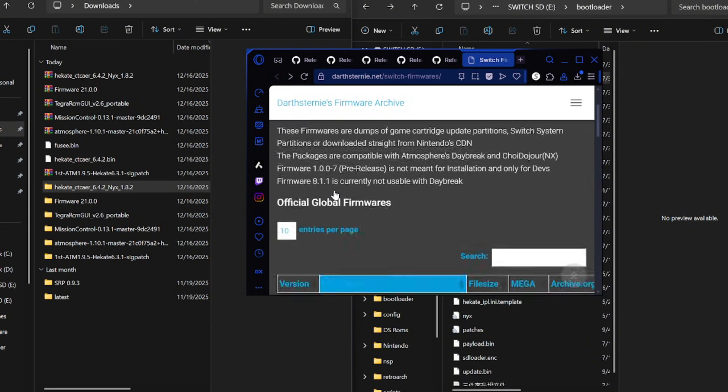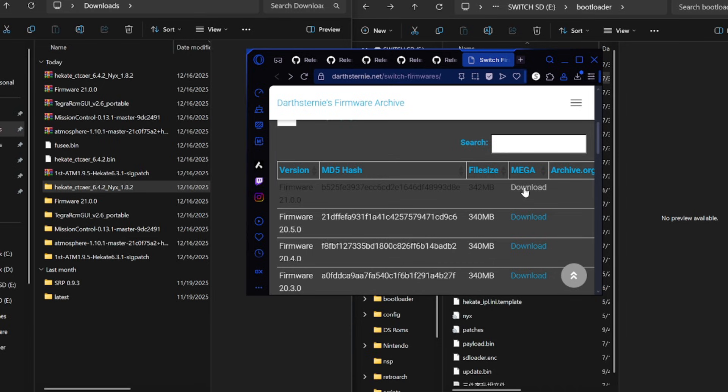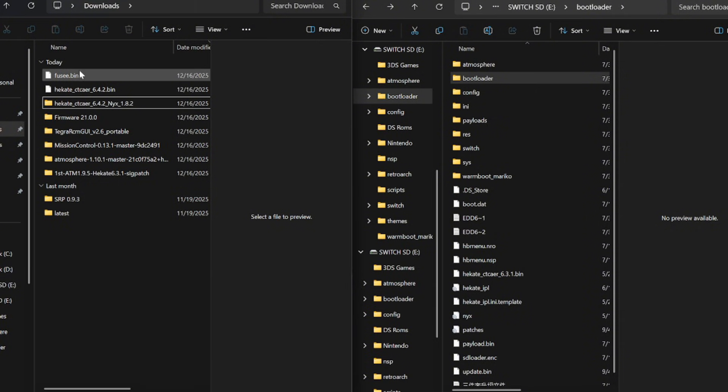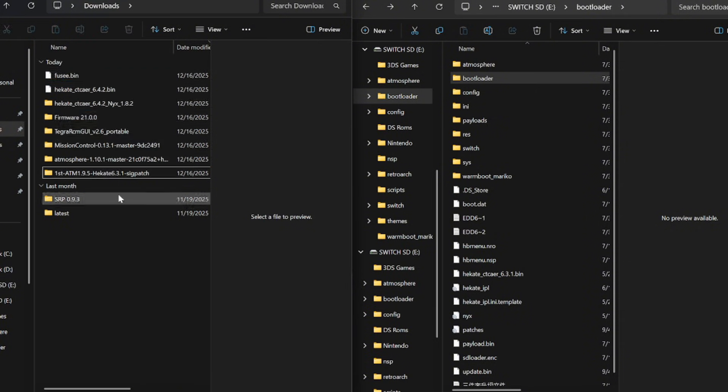Then we go into our firmware version. Here you'll see a list of Switch firmwares — select the latest one, press download, and it will start downloading. Once everything is downloaded, I'm going to delete the zip folders to clear it up, and we're left with this selection of folders.